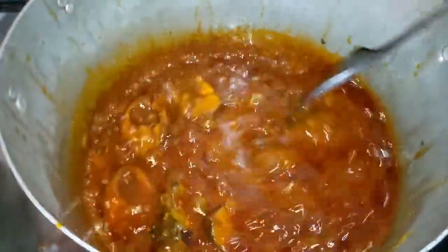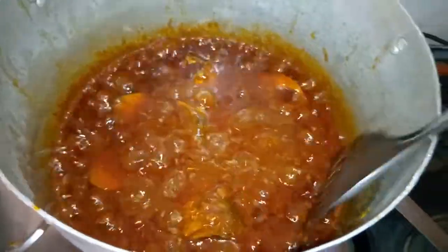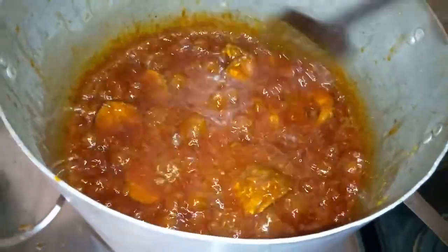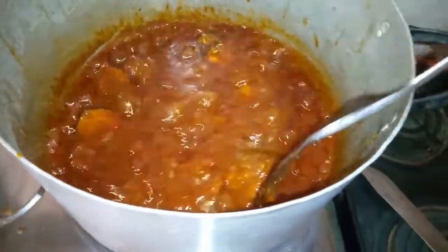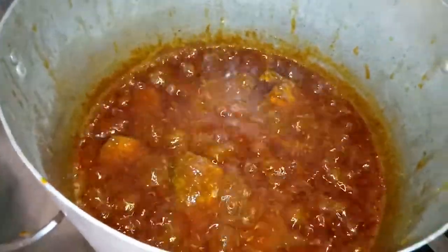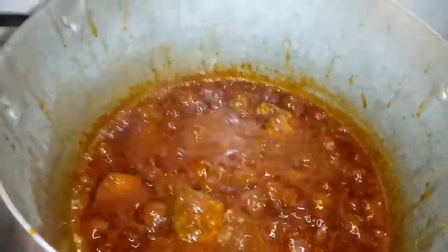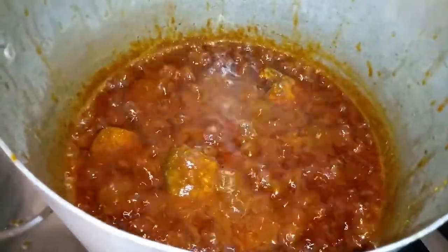You can see the stew is almost ready. If this is your first time on my channel, please don't forget to thumbs up and subscribe, and tap the bell for notifications of new videos. This is a channel that teaches you how to prepare wonderful recipes — I hope you're enjoying this video.